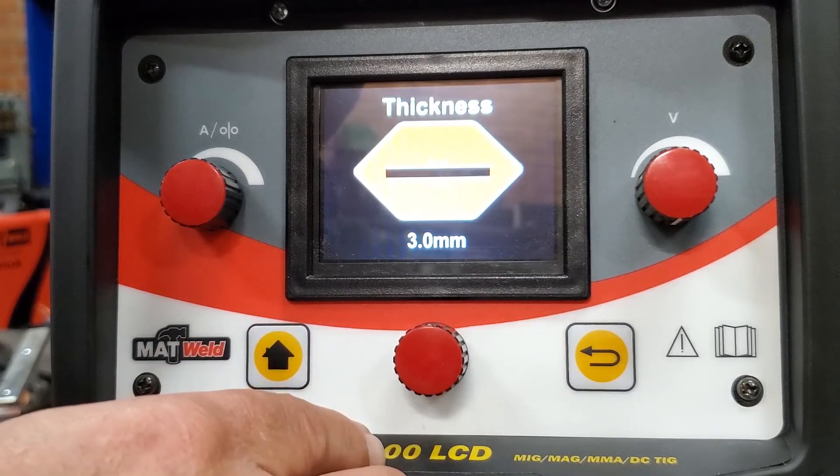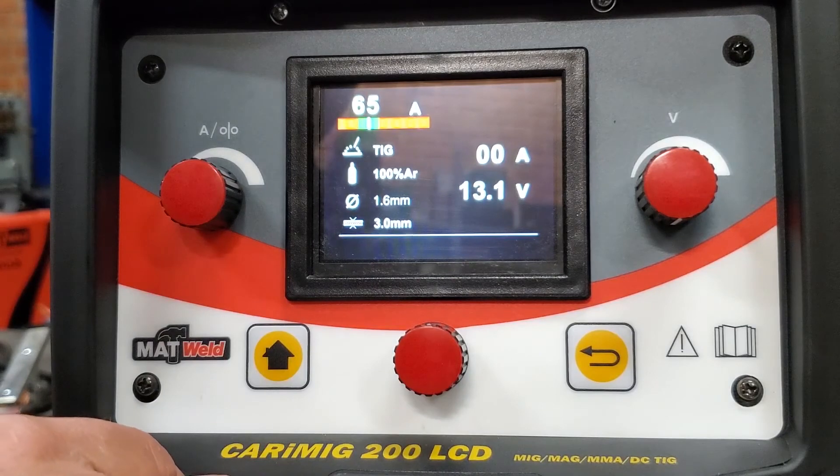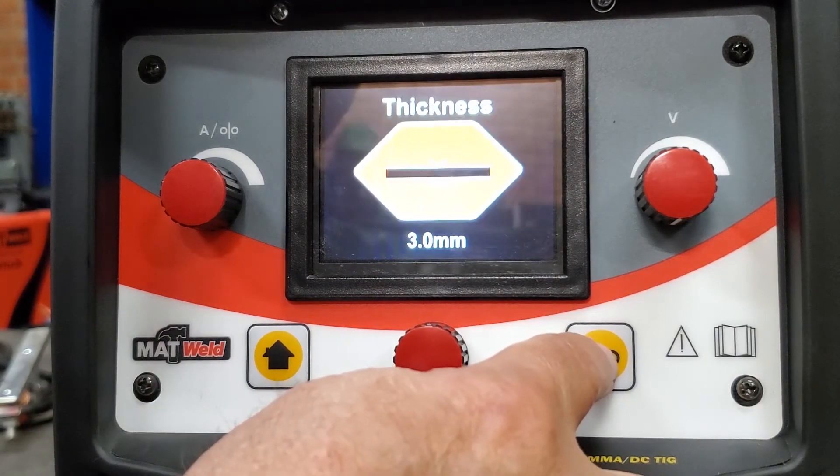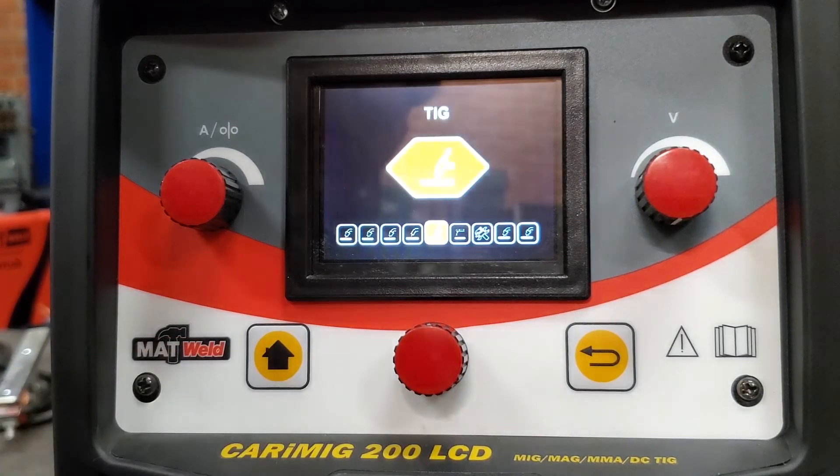One step back: press enter — 120 amps. If you want to adjust for 3 millimeter material, go down to 65 amps. And that is TIG — again, simple. Once the machine is on, everything else is done for you. No thinking required.